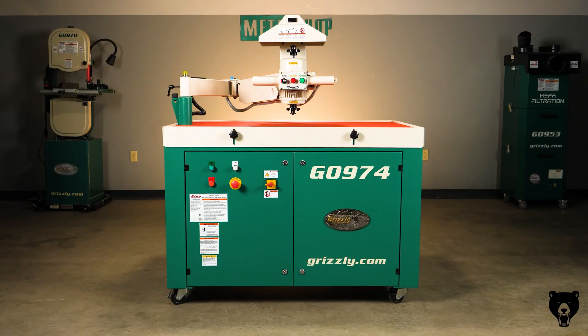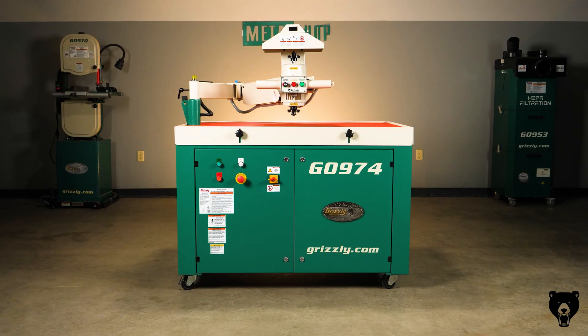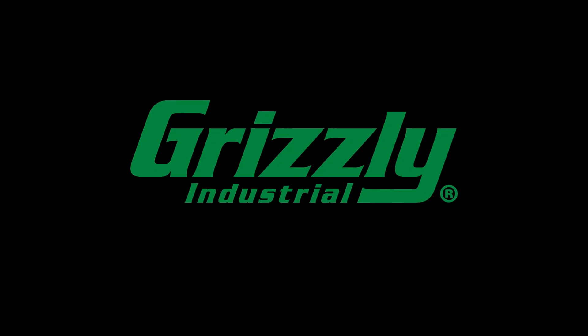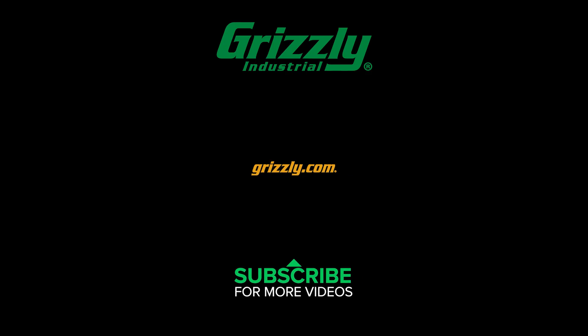Stop wasting time on slow, inconsistent hand deburring. Upgrade to the G0974 and experience precision, power and efficiency like never before. Order now at grizzly.com and upgrade your shop.